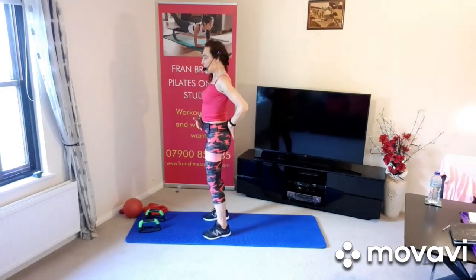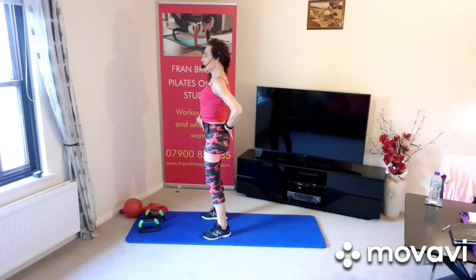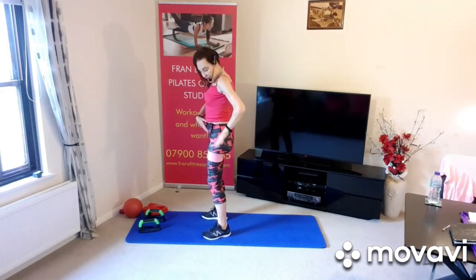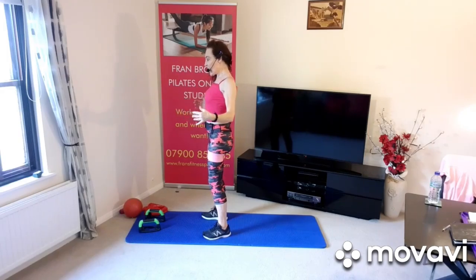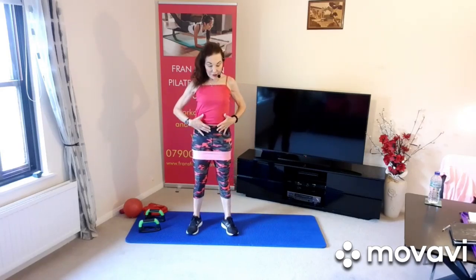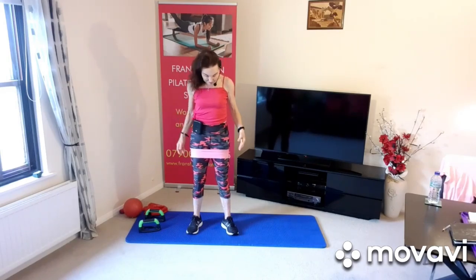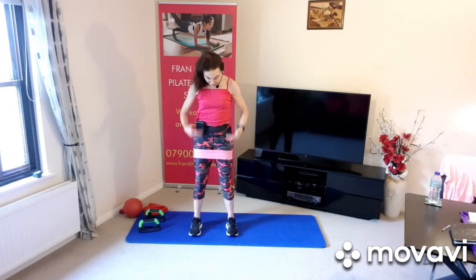Feet hip distance apart. Take a minute to think about your posture — feel a string pulling up from the top of your head, lengthening the spine. Neutral spine position, lift the ribcage, open up the chest, lengthening through the three points of connection in the spine. Breathing in through the nose, ribcage expanding, breathe out through the mouth, draw the abdominals in to engage your core. If you've got an activation band, it helps you engage your core.